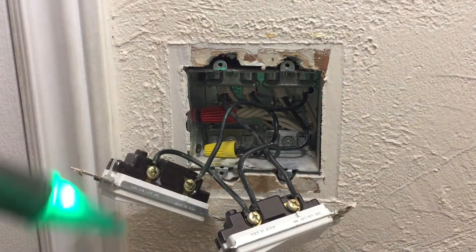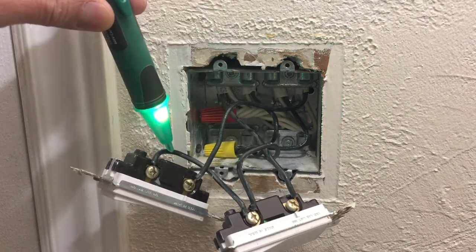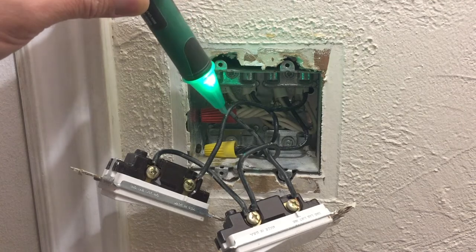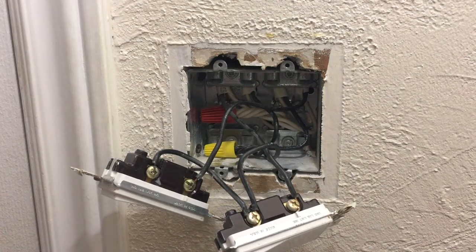With the voltmeter, we just wanted to check to make sure which wires are running hot. If it is hot, it's going to blink and beep repeatedly. This one should not because it toggles off. This one is going to the light and this one is going to the fan — and sure enough, that confirms what we suspected earlier about the setup.